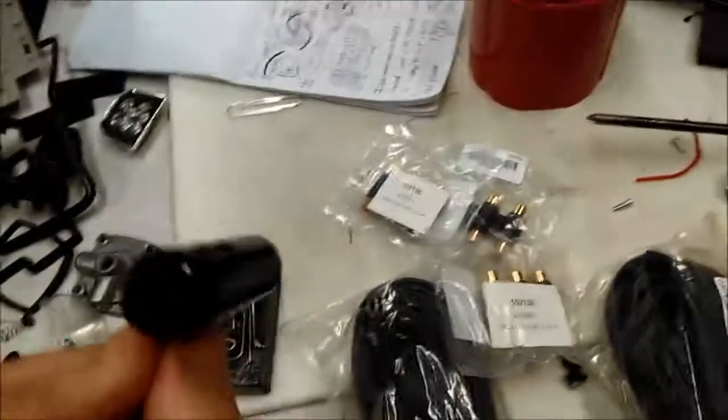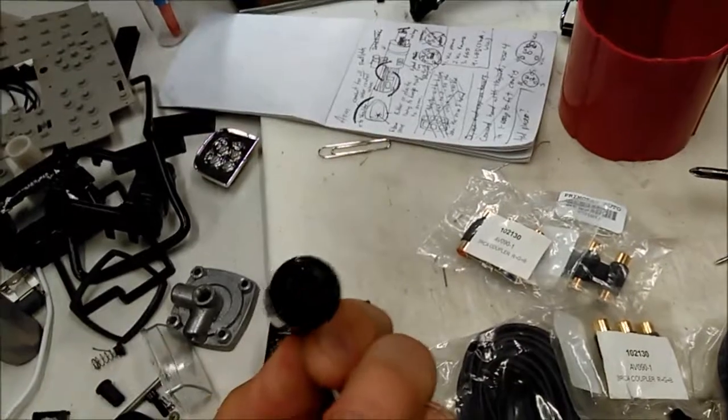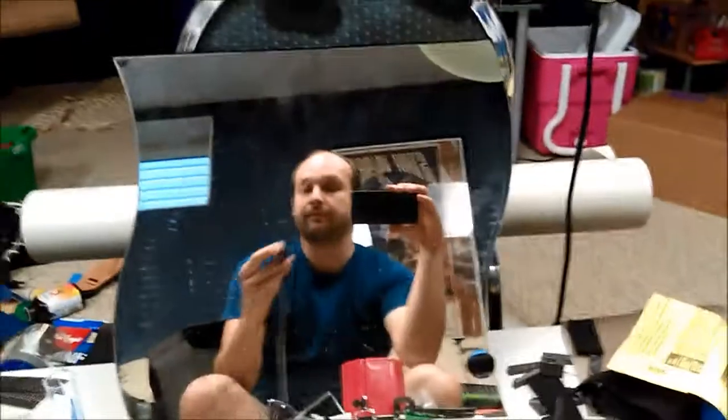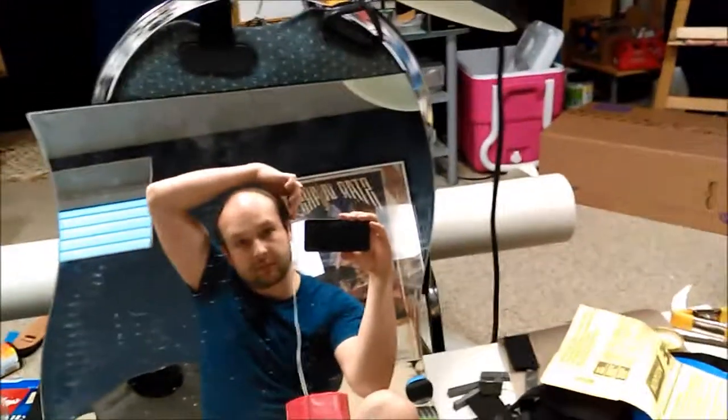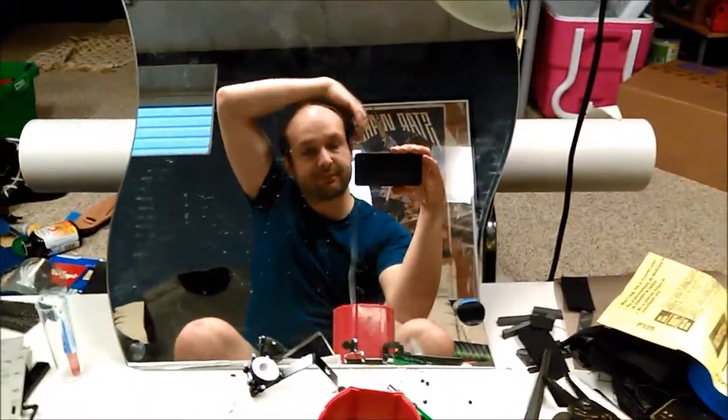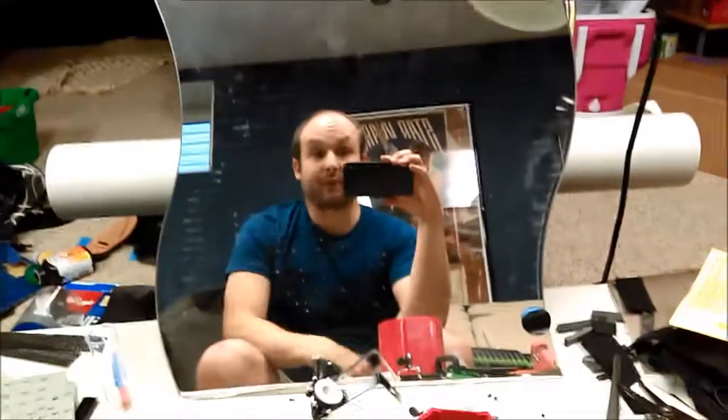Another thing — I redid the eye laser. That's what it looks like now; the light comes out that side. You can just see it in there — obviously it's not hooked up yet — but this is gonna look a whole lot nicer just being on the side of the helmet right there. Okay, well I'm back to it.